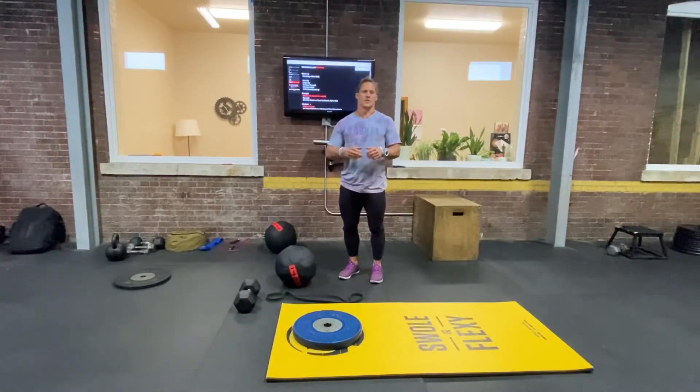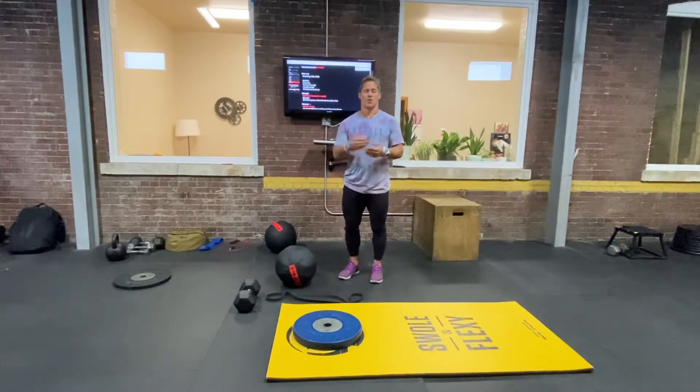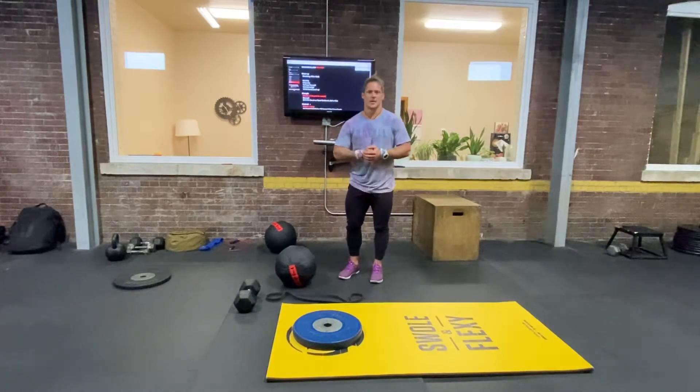You could do it for distance or for time — so a 400 meter walk, or let's call it 8 to 10 minutes, whatever comes first.